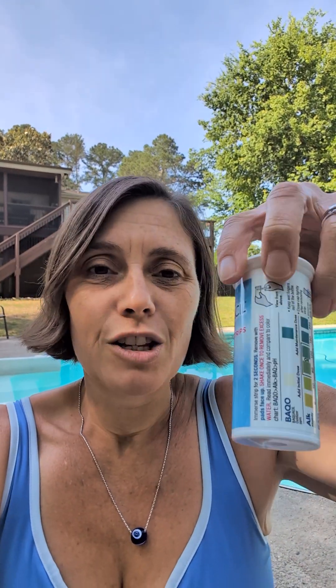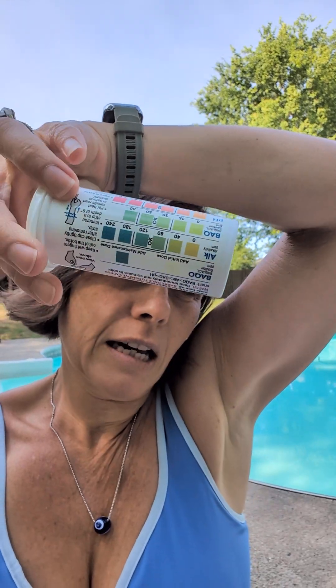We ran it on filter overnight and then the next day I checked the chemicals using the Bac-A-Cil test strips, which I have right here. The pH and alkalinity were both low, which is typical when I open the pool every year.